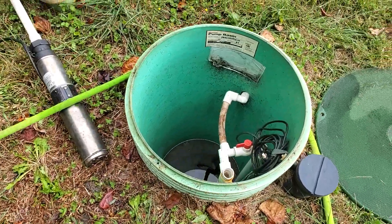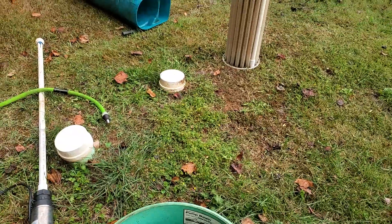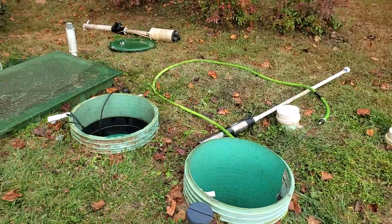Then we're going to pump down this discharge basin right here. And this is how you have to pump out an Advantech AX20 septic tank treatment system.